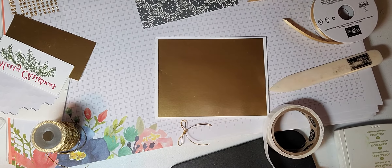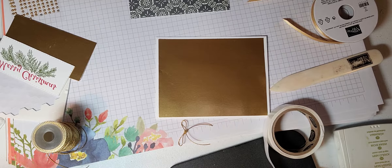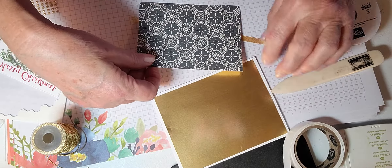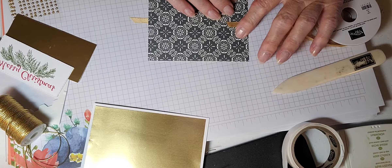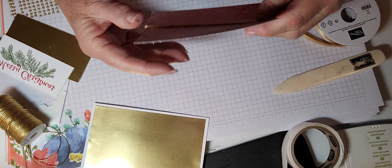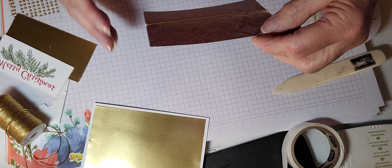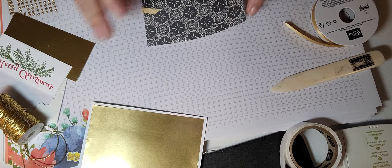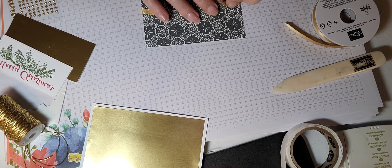Now I'm going to take a piece of ribbon to put in the middle — this is our gold shimmer ribbon, it's quarter of an inch and it is beautiful. I love it. I didn't cut two pieces so I'm going to cut another one. We're going to put it right in the middle here. Let me get my glue down — okay, I got that on my fingers. I'm going to glue this down right here.